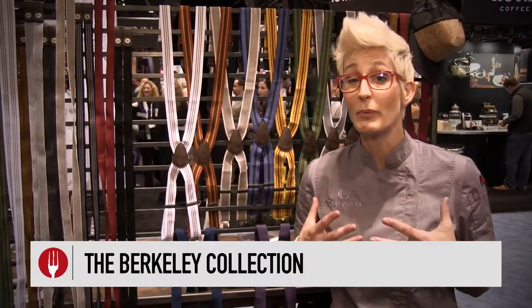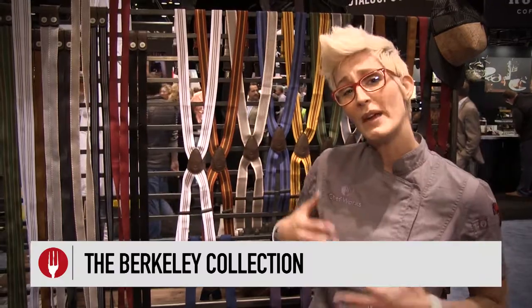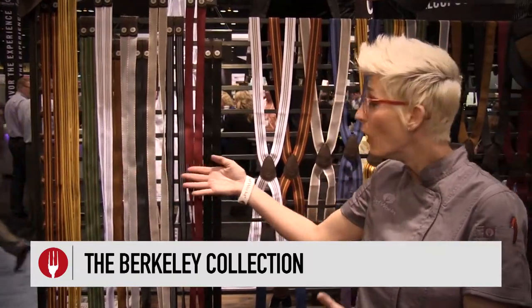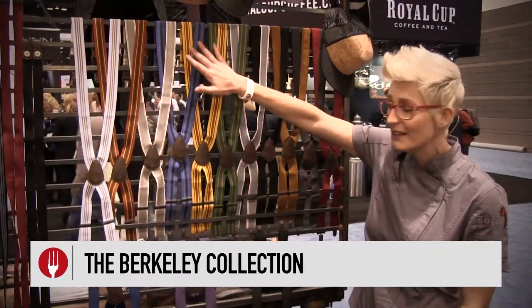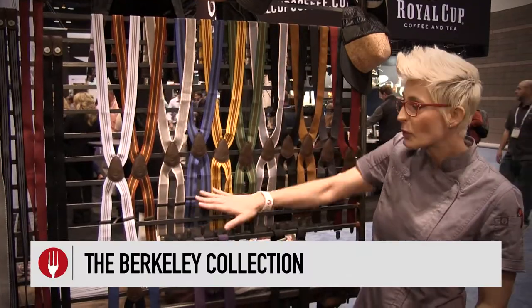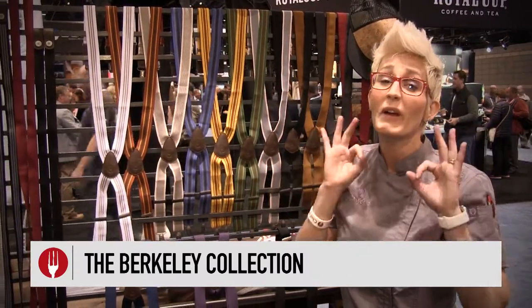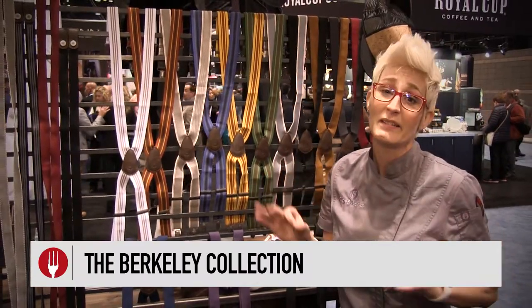Part of our extension with the Berkley collection is the fact that you can mix and match however you need. We have bib aprons, waist aprons, and bistros. You can mix and match your ties with all of these amazing colors. And as you can see, the suspender straps are quite unique and they're really fun to wear — super comfortable, cross-back, what every chef or server needs to make the day.